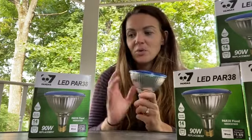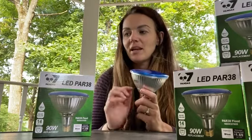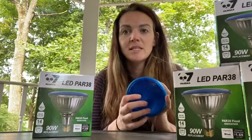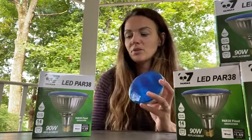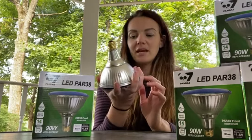They have up to 25,000 hours of life on them. The other thing that's really great is that they're rated IP65, which means that they're waterproof. So you can use these in a pool setting too, which is really cool. Super easy to install — you're just going to take your old bulbs out and put the new ones in. They screw right in.